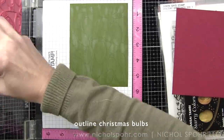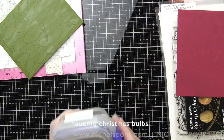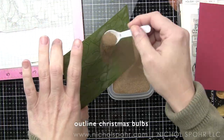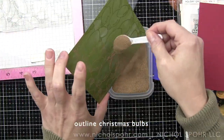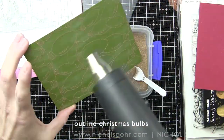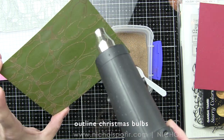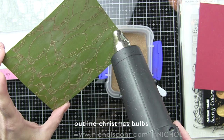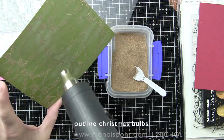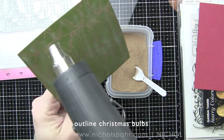I inked up the image twice and stamped it twice just to make sure I had a really good impression. The background measures four and a quarter by five and a half inches, meaning it's going to completely cover the front of an A2 sized card base. Next I'm sprinkling on the antique gold embossing powder and then I will heat set the outline. Because this is a background stamp it does take a little bit of time and you really want to make sure that you have embossed and melted all that embossing powder. I went over it and went over it again just to make sure.